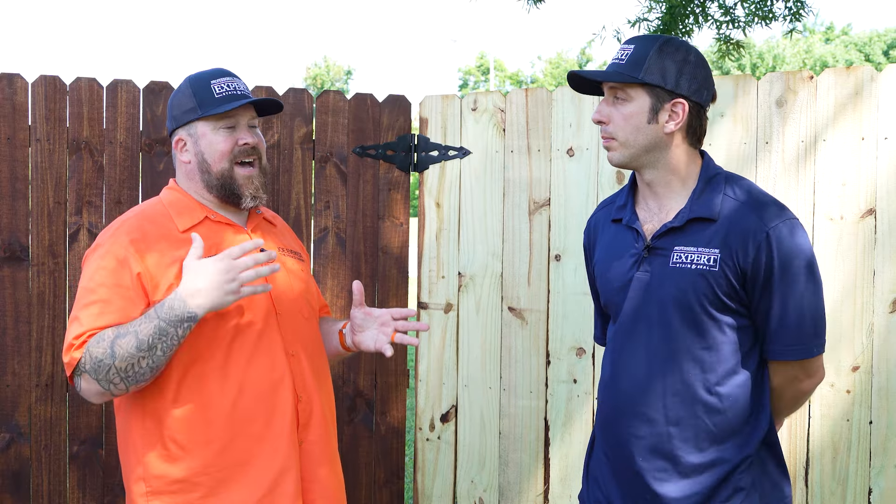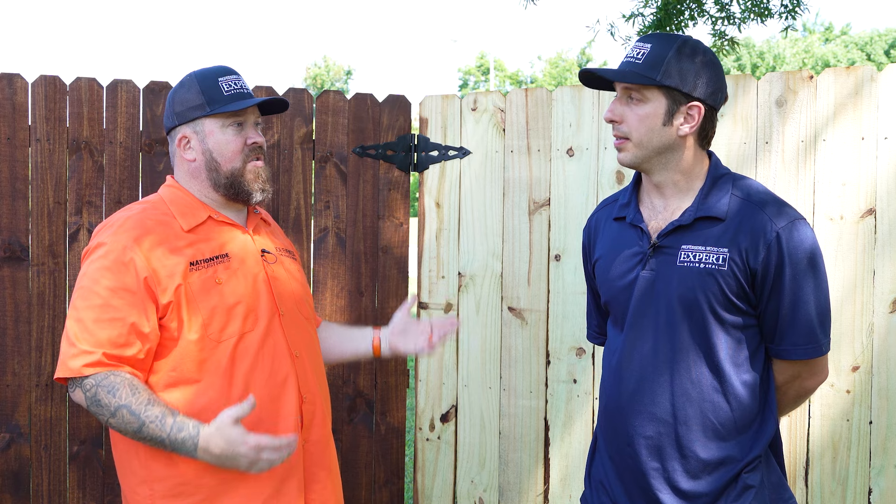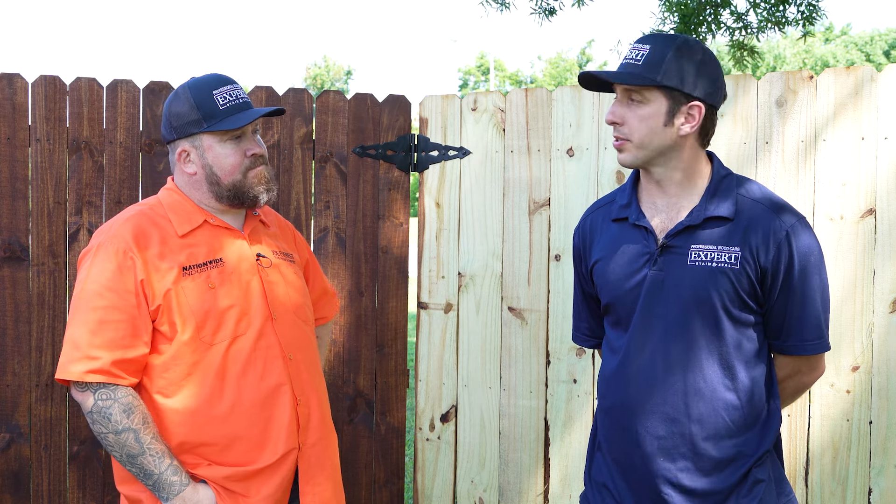I recommend getting it stained as quickly as you can — just a couple weeks after installation is usually more than enough. If you've got a fence project scheduled, now is the time to reach out, because most contractors are going to be a couple weeks out. So certainly get a contractor lined up or at least get a plan to do it yourself. Mistake number one: waiting too long.